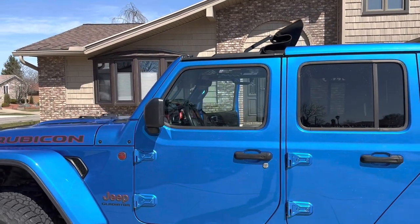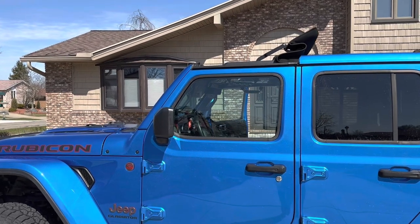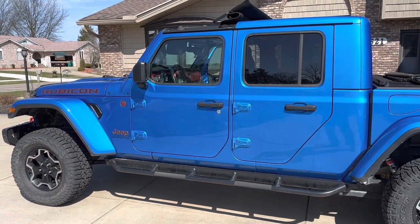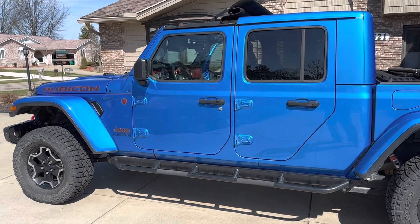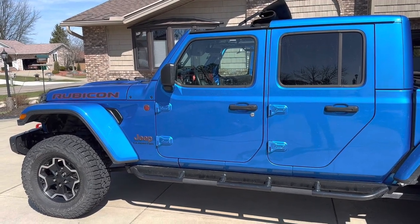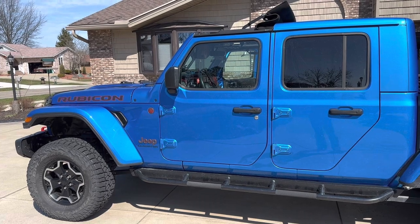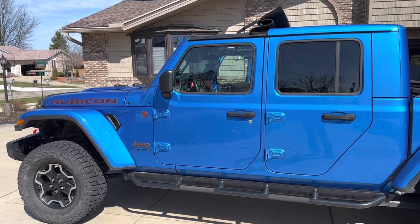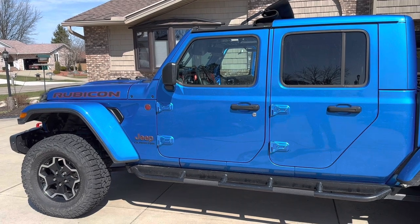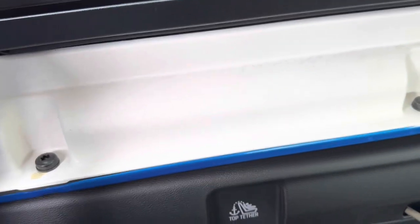I'm going to clean everything up inside, and then once there's a good rain I can hopefully see if this holds up as well as it's supposed to. Since it was a nice day outside I decided to go ahead and pull the hardtop freedom panels off and put the Bestop Sunrider back on for the season. If there are any leaks or problems I'll definitely come back and report. If you like what you're seeing, please hit like, subscribe, and hit the notification bell — definitely going to have more content coming on the Gladiator as well as the MR2 and Cobra. Thank you for watching and have a great day.